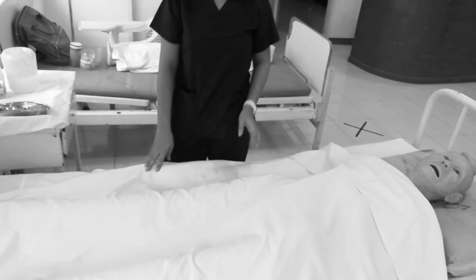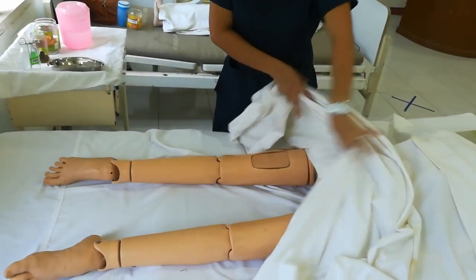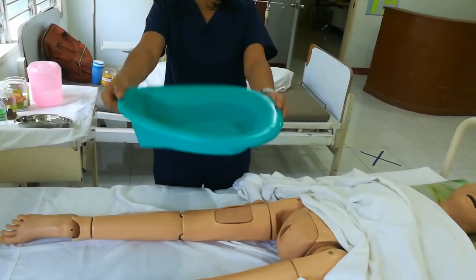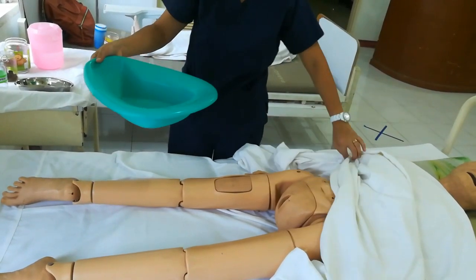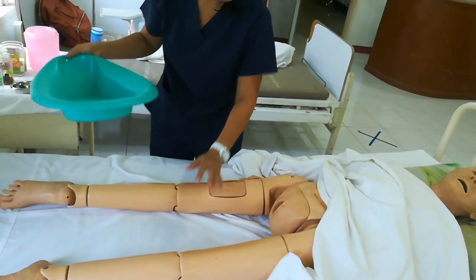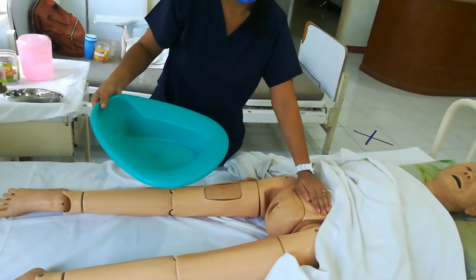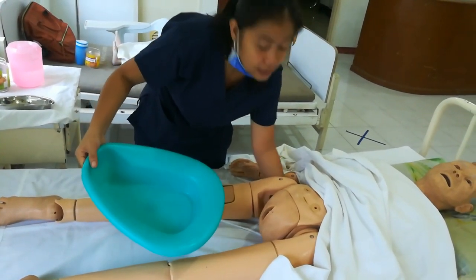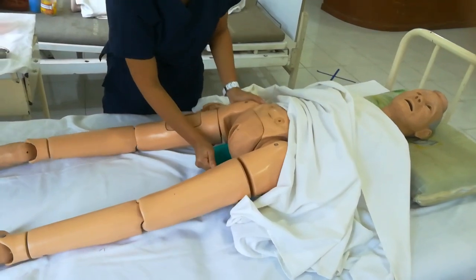Number three is to put the patient on the bedpan. The bedpan is positioned this way — this part fits under the buttocks. How do you position your patient on the bedpan? If you have an assistant, you can have them hold the legs. Instruct the patient: 'Ma'am/Sir, please lift your buttocks.' Then support with your arm and slide the bedpan in.